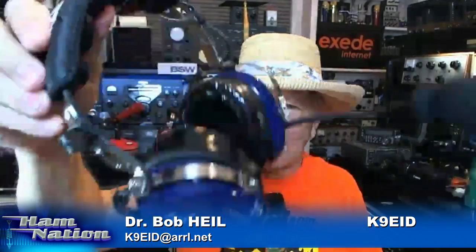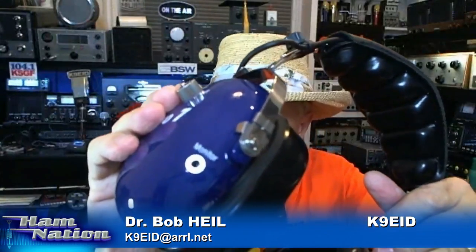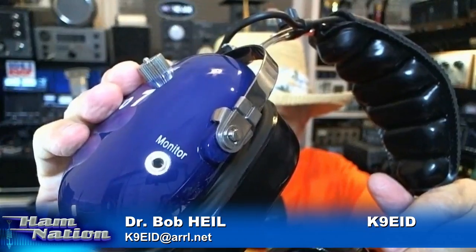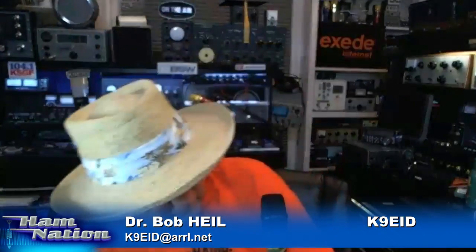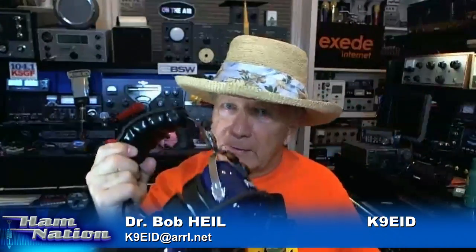The real cool way to do that is with one of the new Heil Pro 7s. On the side of the Pro 7 there's a monitor jack. Just what we're talking about — you take the second headphone, put it on the station that wants to listen, plug their connector right into the operator's headset without needing Y cords. These are things you want to look at. You still have time to do it. If you want a really cool setup like the Pro 7, Tim Duffy can get it to you the next day.